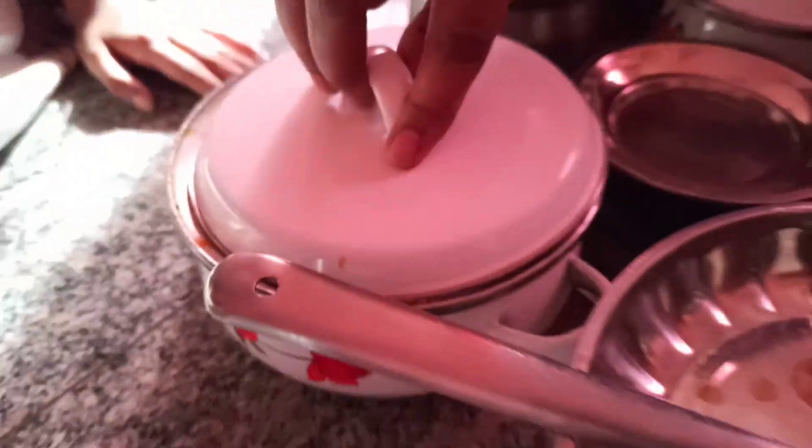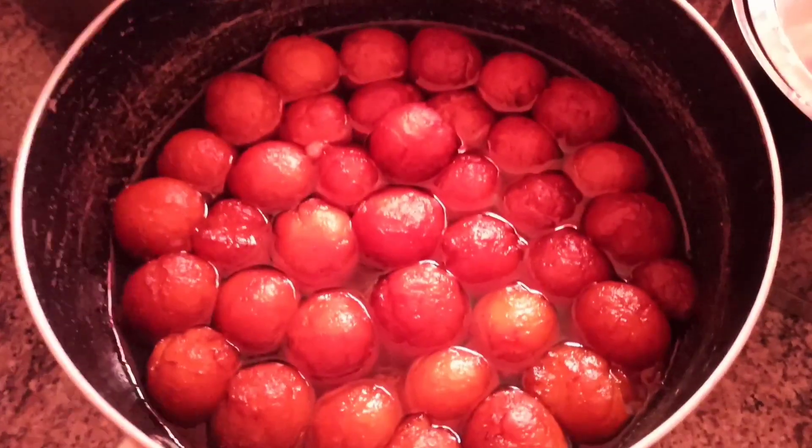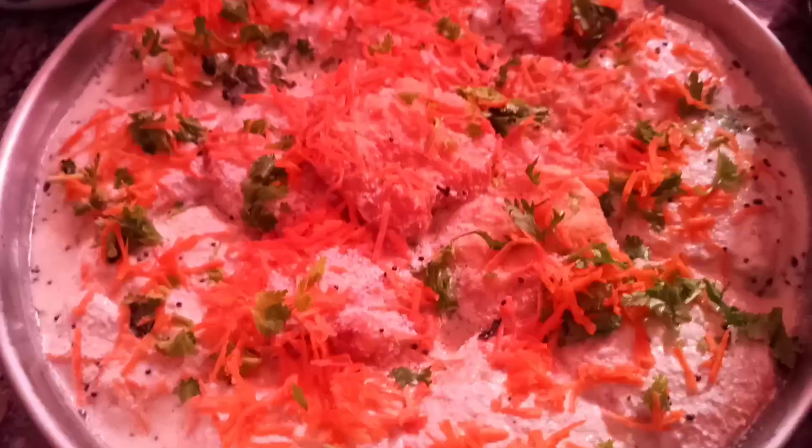White rice. Muringakka Sambar. Rasam. Tomatoes. Carrot. Pick up a plate and put it in the pan. That's my special lunch.